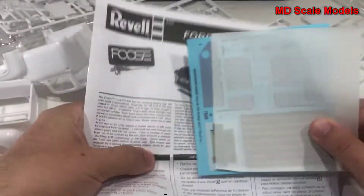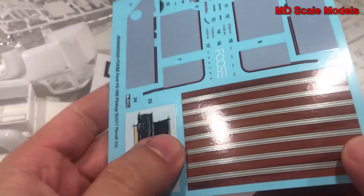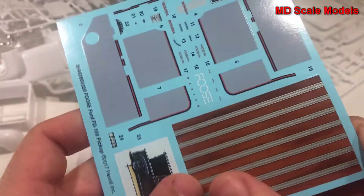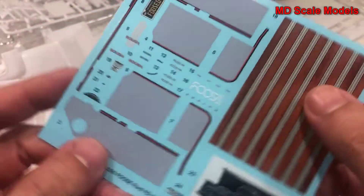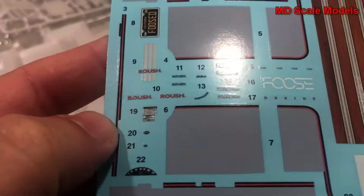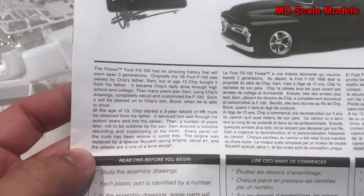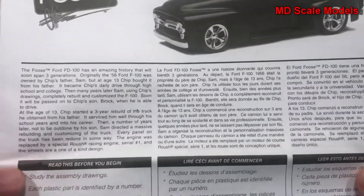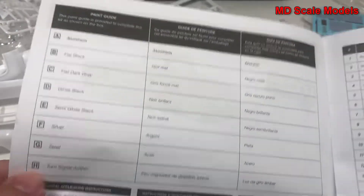Here are some decals — very nicely printed. This decal sheet is for the truck bed. Here are some details about the car, and those are the colors needed.